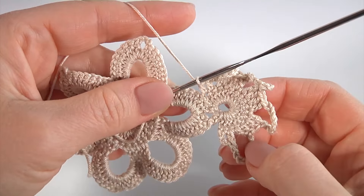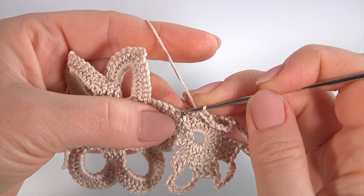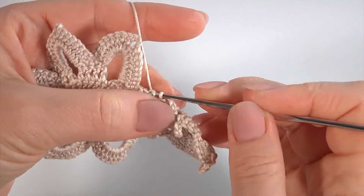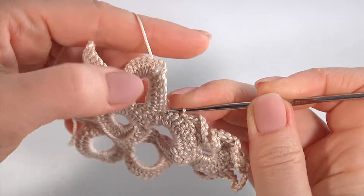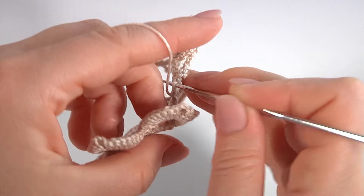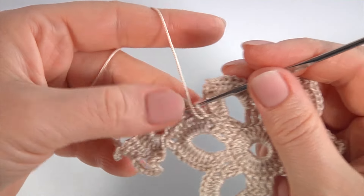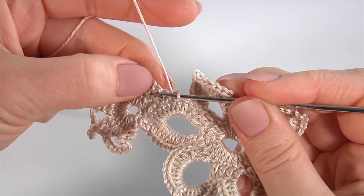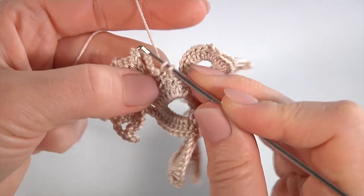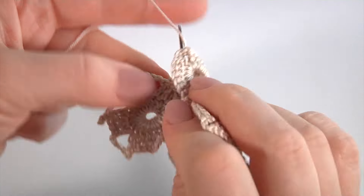I put my ready petal. I skip the first stitch, the second one, and insert the hook into the third stitch, make a slip stitch. Then slip stitch through the next stitch, then turn the work. Make a slip stitch — these are double crochet stitches. Make single crochet into the double crochet. Work into the chain space.